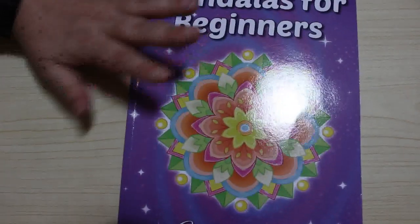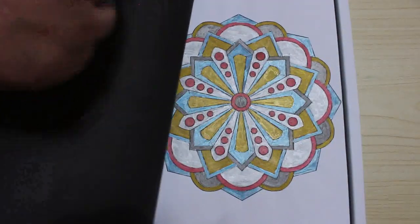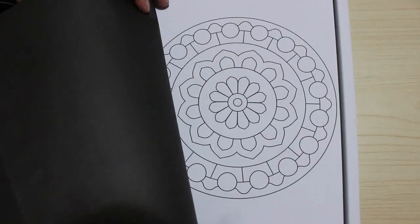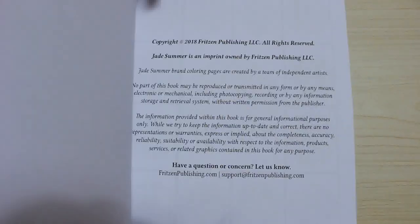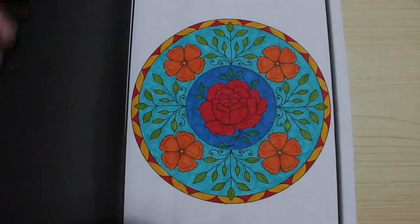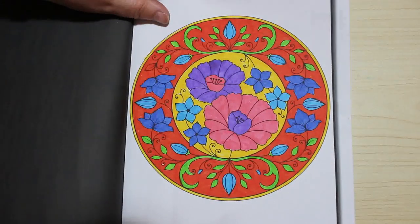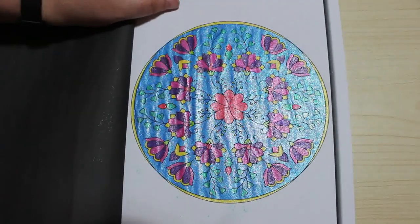So the next one is Mandalas for Beginners — I've done that one. It's the first one. I did it with a metallic gel pen and it actually looks better on camera than it does in real life. And then the final one is the Flower Mandala Book. I do like this book. It's got the little thumbnail pictures. I think I've done those two — oh no, three. So I've done those three in that one.